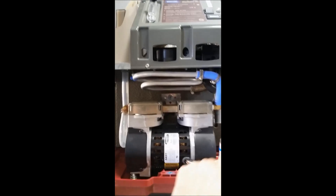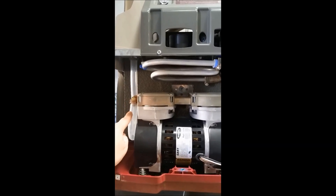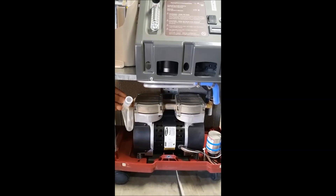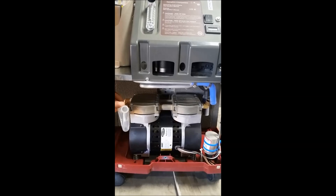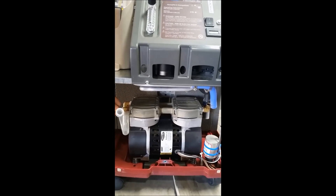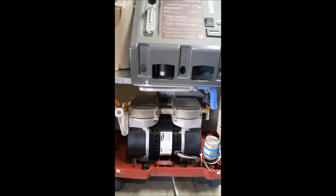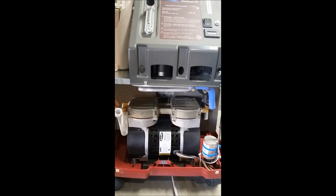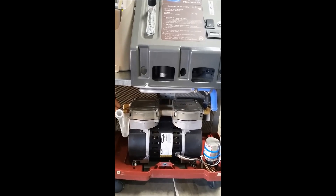Next we're going to remove this hose and this hose here so then we'll be ready. You may need to use a screwdriver with a flathead to help wiggle the hose off of the connector piece. That's okay — you're not going to damage the hose as long as you're not jabbing it.